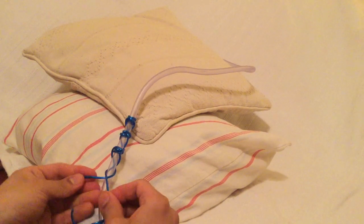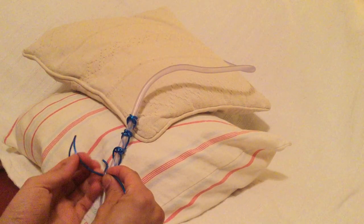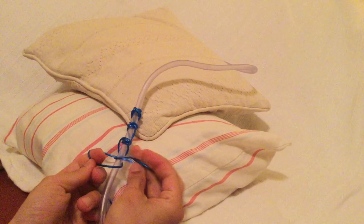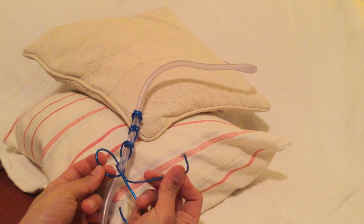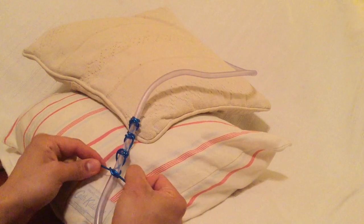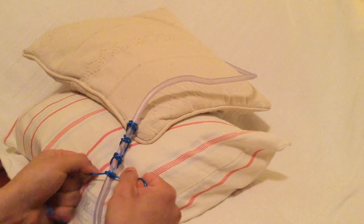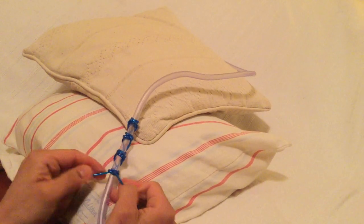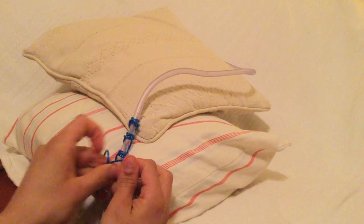So once again they're crossed at the back, getting the inferior tie, hooking your finger whilst taking this inferior tie around the back, and then poking this inferior tie into the space that we created, then securing once more by tensioning both ties. This will create another clove hitch.